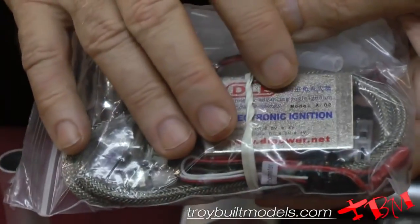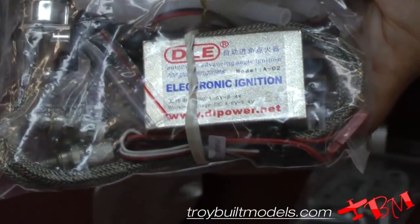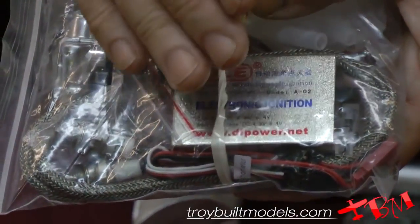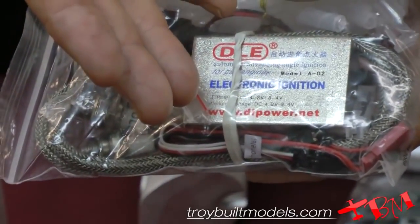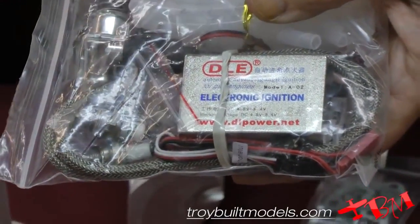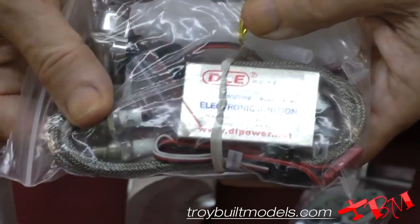The new ignition is good between 4.8 volts and 8.4 volts, so you can use a 4 or 5 cell NiCad battery or a nickel metal hydride battery. You can use a lithium ferrite type battery, just run it without a regulator. And the same with a lithium ion or a lithium polymer battery — just run those straight.